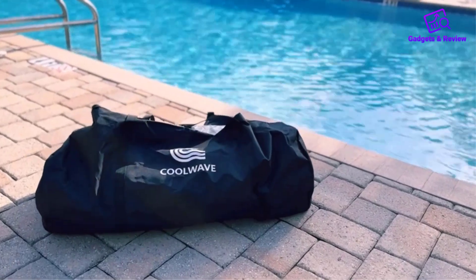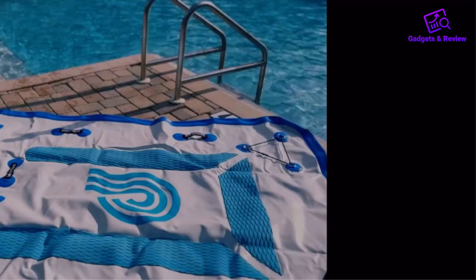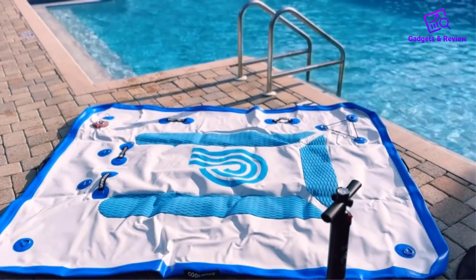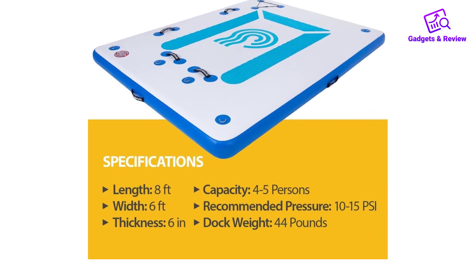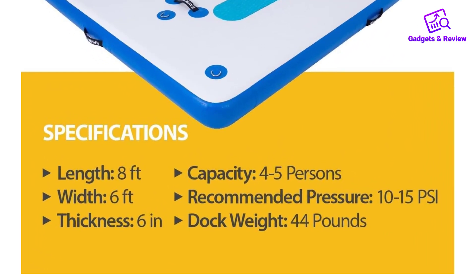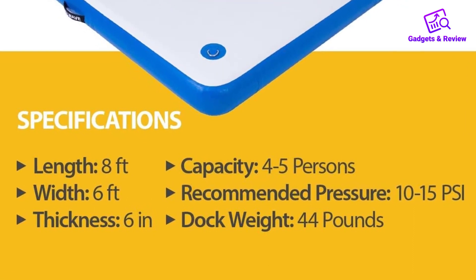The Coolwave Inflatable Floating Dock for Lake is the ultimate accessory for water enthusiasts, offering a spacious and versatile platform for endless aquatic activities. Measuring 8 by 6 feet and 6 inches thick, this inflatable dock provides ample space for 5 people, with a weight capacity of about 500 pounds.